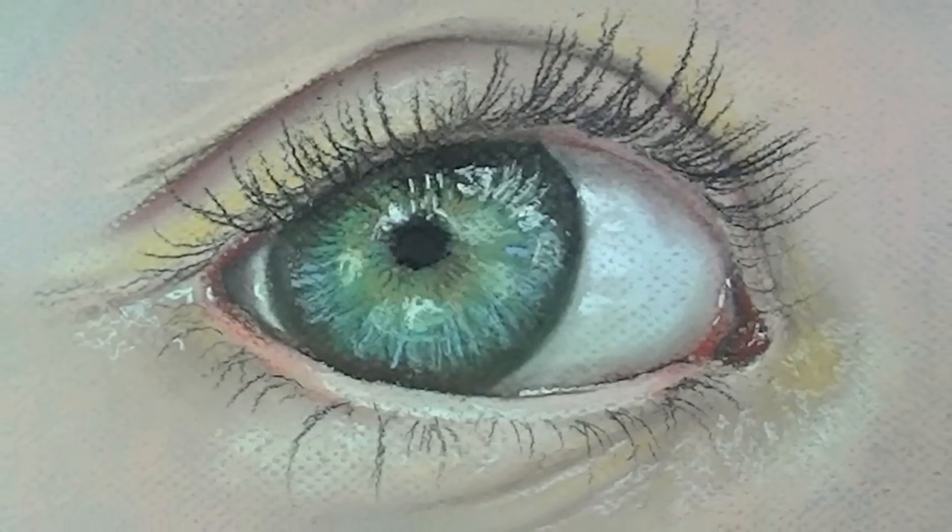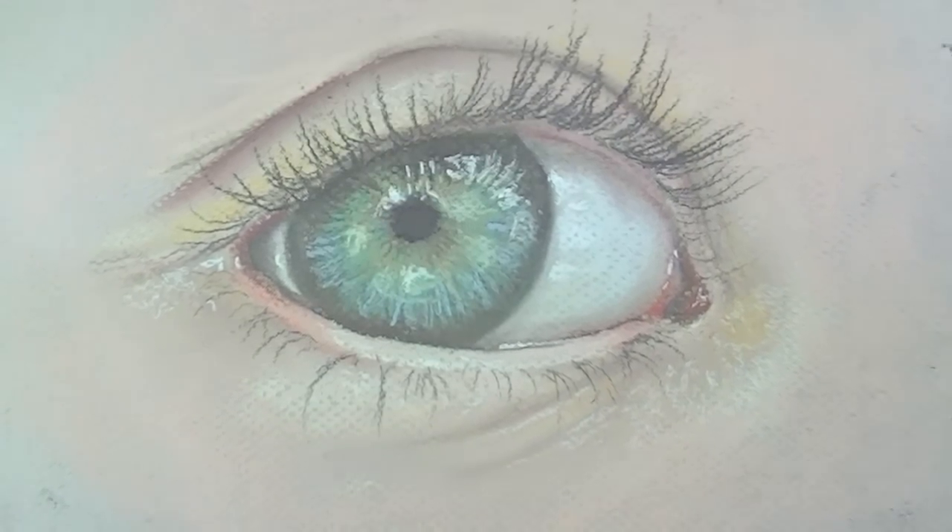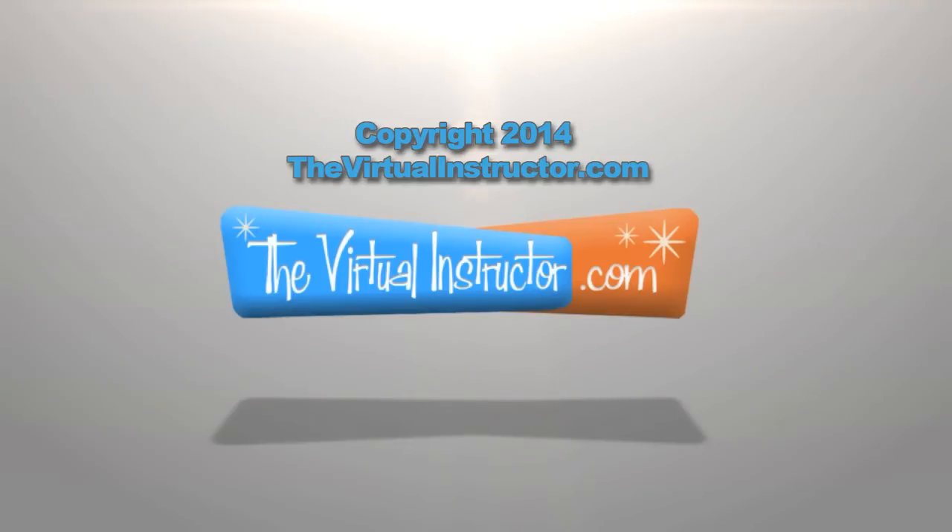There's a quick look at drawing an eye with soft pastels. I hope this tutorial has helped you out, and I wish you the best of luck in your own drawings. I'll see you in the next video.